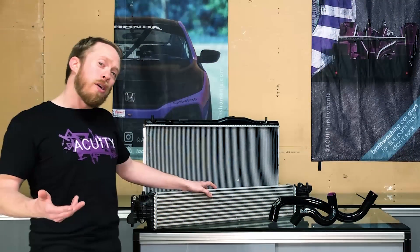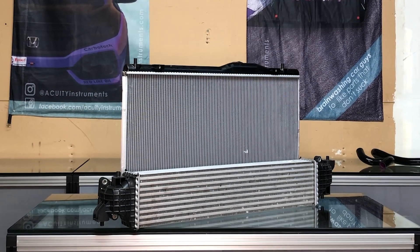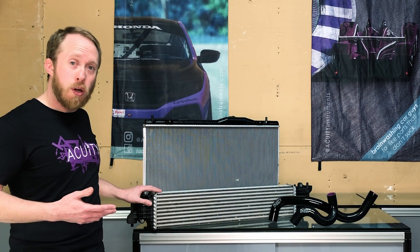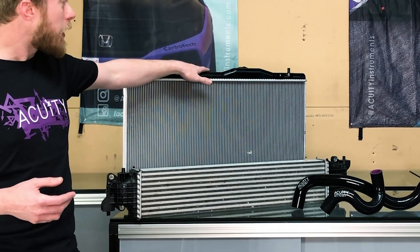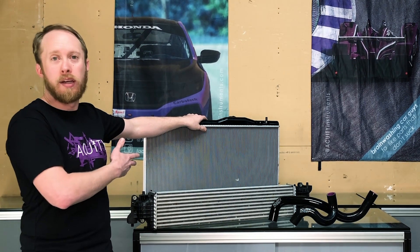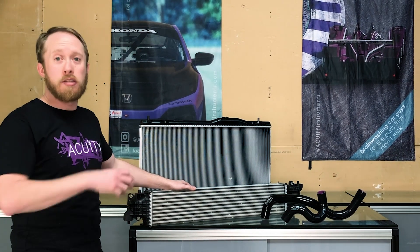Now let's talk about how these hoses can help the car run cooler. Next to me I've got part of the cooling pack from an FK8 Honda Civic Type R. Right here is the charge air cooler — or as most people call it, an intercooler — which takes compressed air from the turbocharger and cools it before feeding it to the engine. At the back I have the water radiator, which cools water coming out of the engine before returning it to the water pump. Normally between these two would be a condenser, about as wide and tall as the radiator but a bit thinner, which rejects heat from the AC system cooling the passenger cabin.